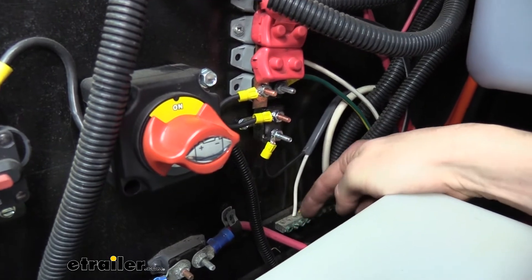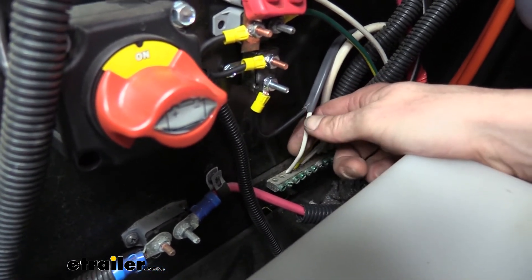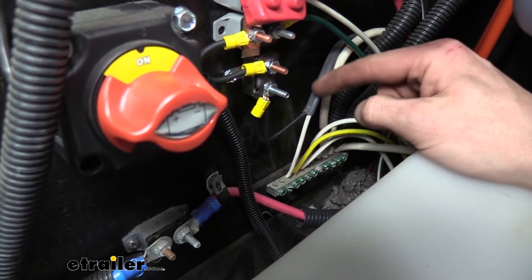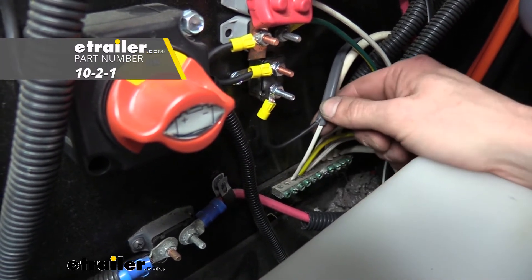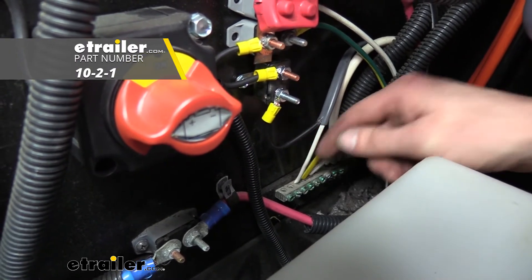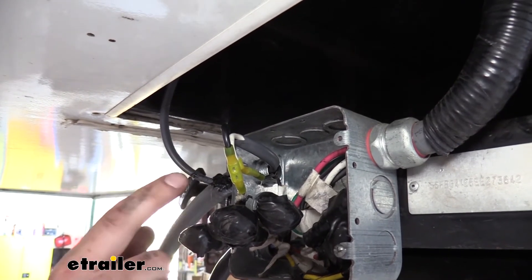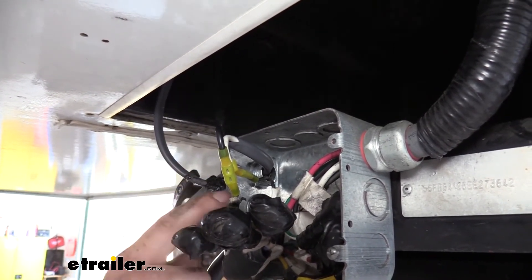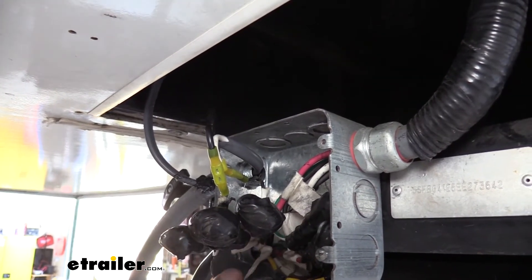We just mounted this here right on the back of the compartment wall next to all the rest of his electronics. This little strip right down here is the ground strip, so this is the white wire from the actuator. I did have to extend it a little bit to reach over here, so we used a little bit of 10-gauge duplex, which we also sell here at eTrailer. We also used some 10-gauge duplex to take our signals from the seven-way on our junction box here by our fifth wheel and routed those inside.